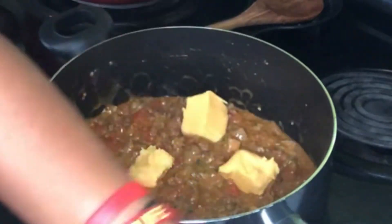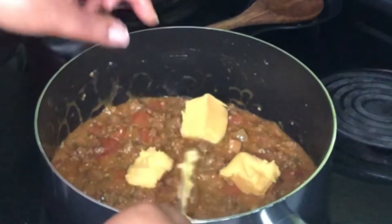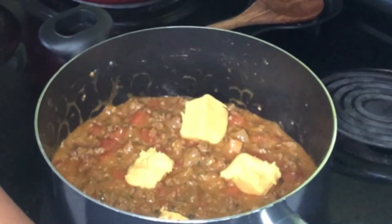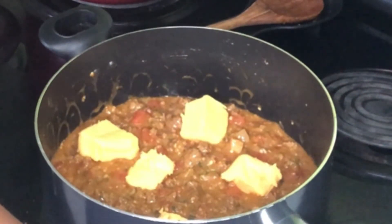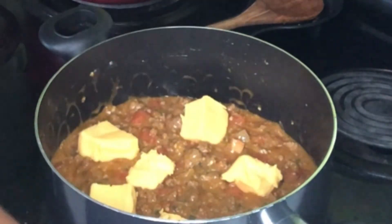I am going to have all of these ingredients in the description box below, so be on the lookout for that. Although we are speeding through this video, you will still have the ingredients down in the description box. We are just going to let this cheese melt up in this ground beef really, really good.